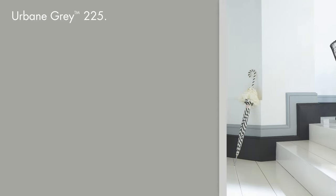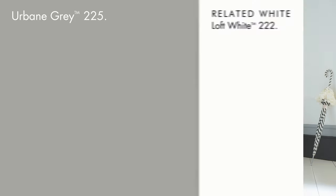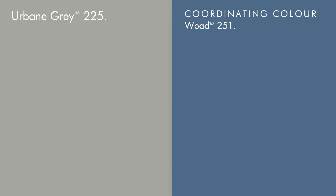Urbane Grey is a mid-strength, cool neutral, ideally suited to the decoration of open-plan living spaces. Included as a focal point within an all-over scheme of loft white, or alongside woad as a powerful but elegant colour combination.